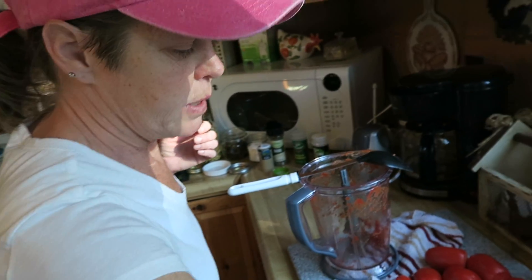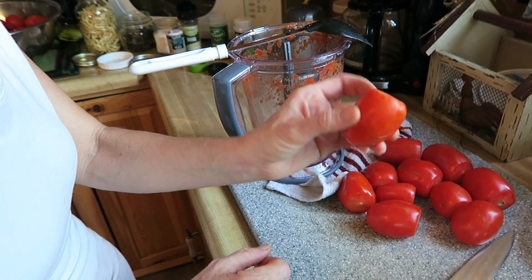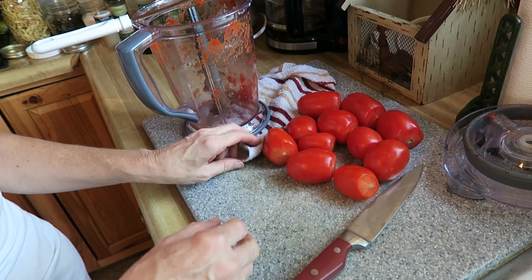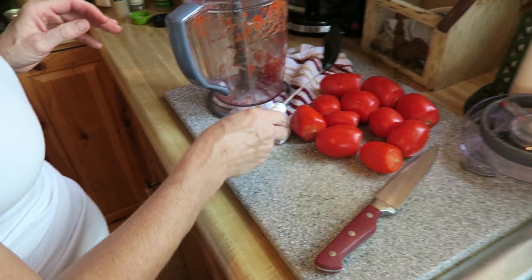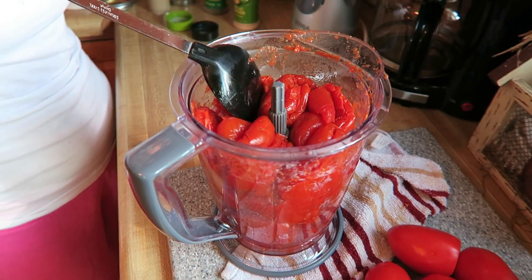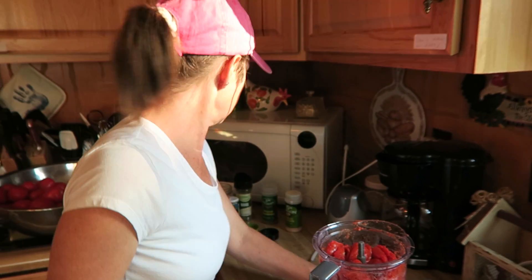After we do that, I fill back up my container. I cut the ends off the tomato, put the whole tomato in, and it steams — that's how I get the tomato juice. Now I'm going to show you how I make my marinara. Once we take our steamed tomatoes, we put them into my Ninja blender.